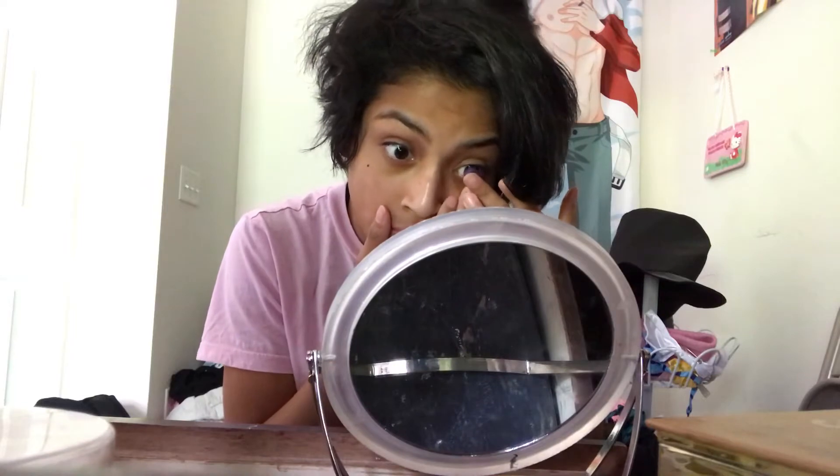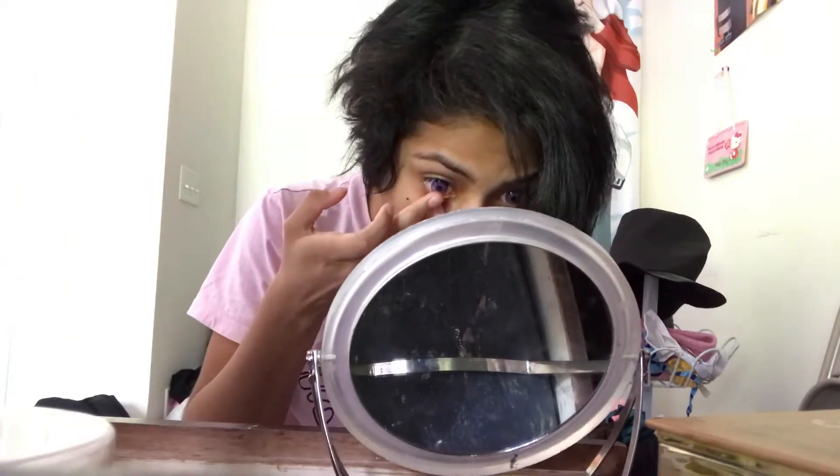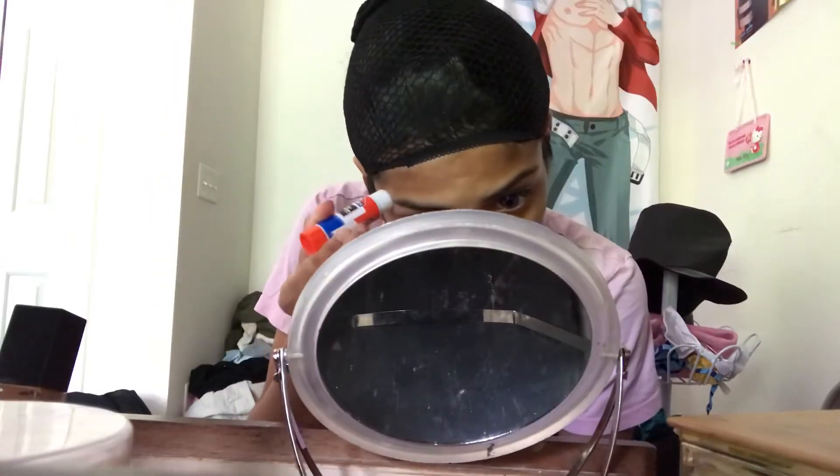So the first thing that I did is pop in some purple contacts, just because I thought it would look nice for Wendell. And when I'm covering my brows, all I'm covering is the tip of my brow just to give my brows a shorter look, because I wanted to make Wendell have thicker brows. So that's what I'm doing here.